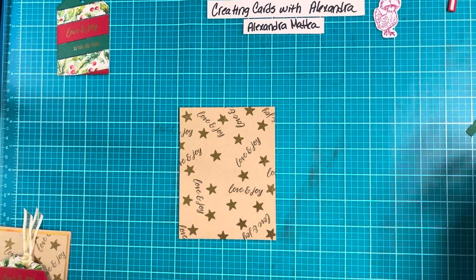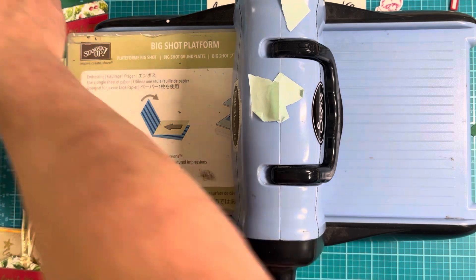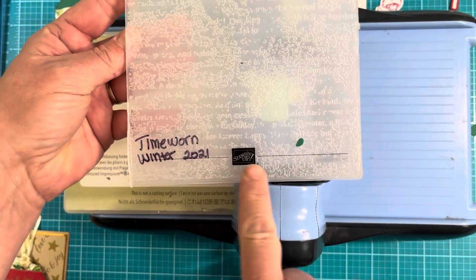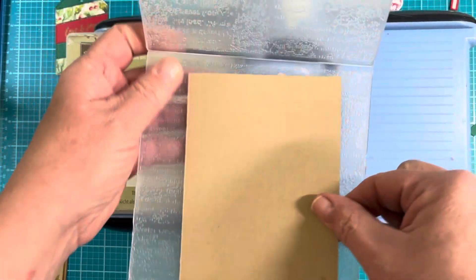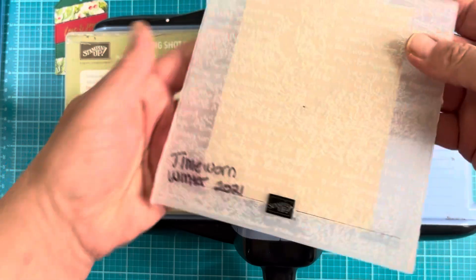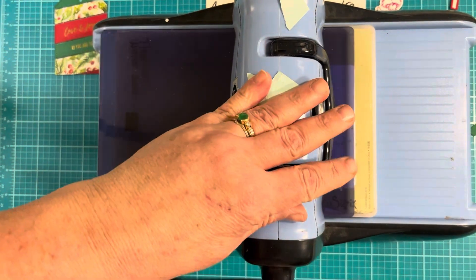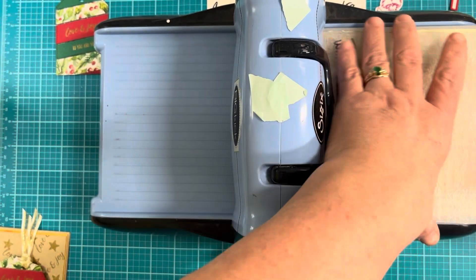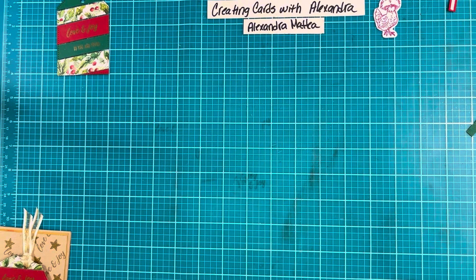We're going to bring in our die cutting machine again. This time I have the Time Worn Texture embossing folder, and the Stampin' Up logo is on the front, but I'm going to flip this upside down and run it that way so it will be debossed. You can do it the other way — I tried both ways — but I liked this just a little bit better. Wait till you see this — it's so pretty.